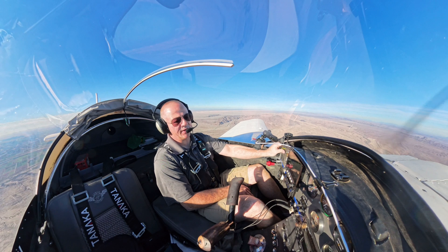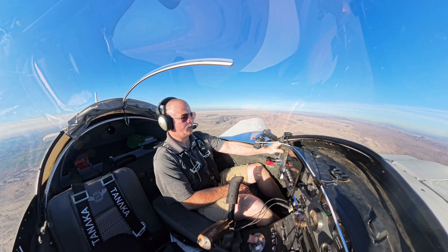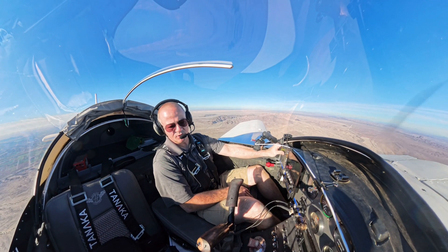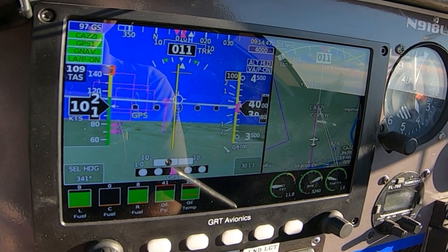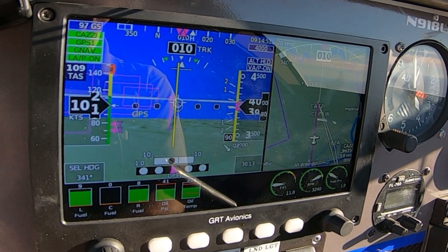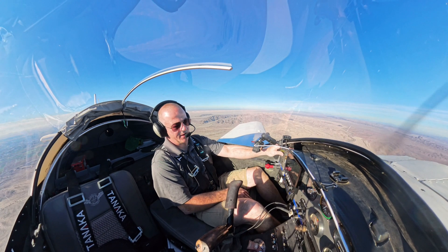I requested the practice approach from ATC: planning to do the RNAV-17 approach, do a missed back out to BARD, starting from CASI intersection. ATC responded: VFR practice approach approved, no separation services provided — report CASI inbound, altimeter 3014.